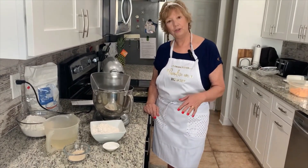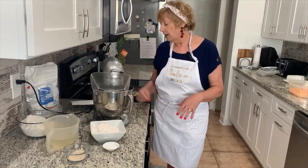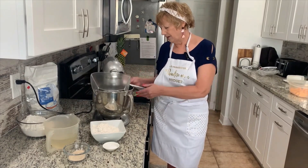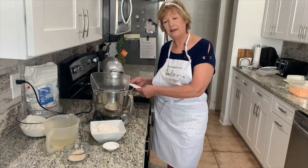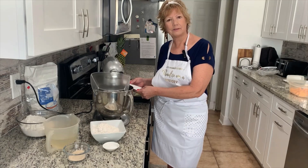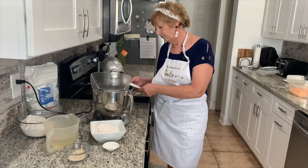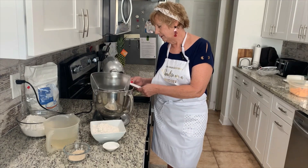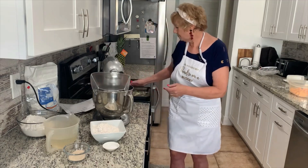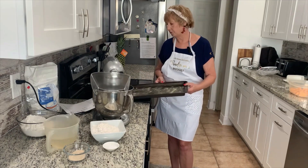The ingredients I'm going to use today are six cups of all purpose flour. I'm going to be using two and a half packs of the active yeast. I will have two cups of warm water. I've greased my pan and sprinkled cornmeal on the bottom.